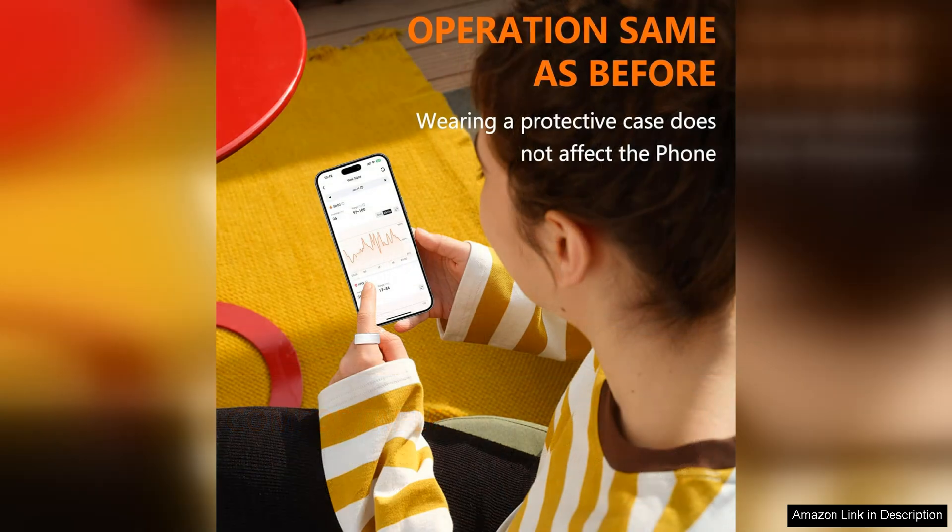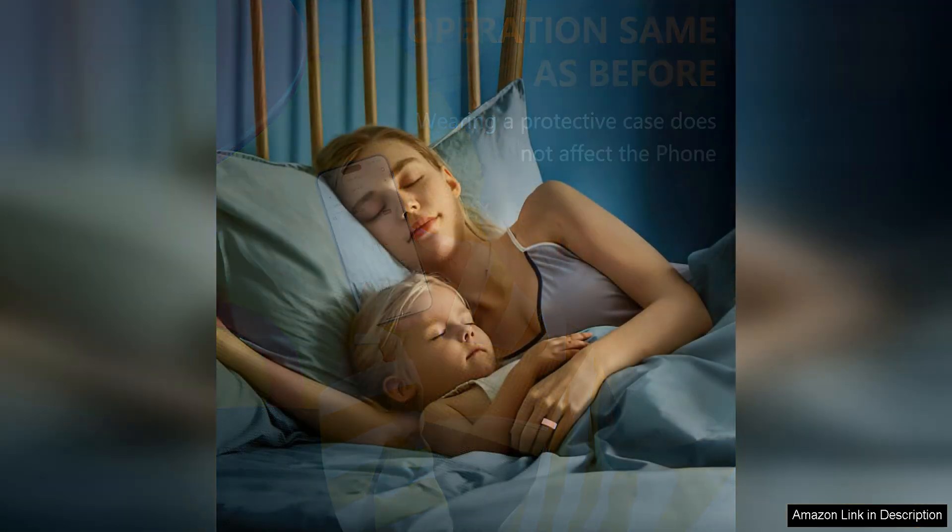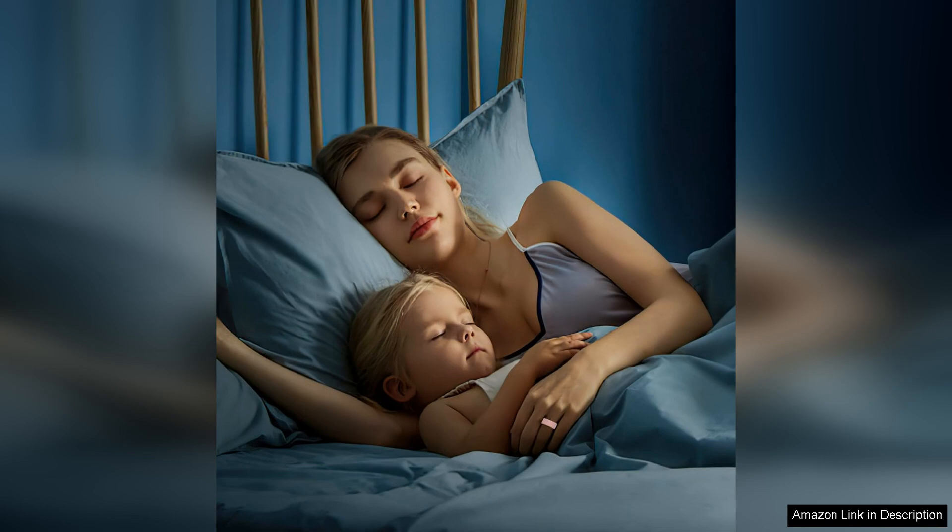In addition to protecting your ring, the Ottpluscase also adds a layer of customization. With a variety of colors to choose from, you can mix and match to create your own unique look. Whether you prefer a classic black cover or want to add a pop of color to your ring, there's an option for everyone.